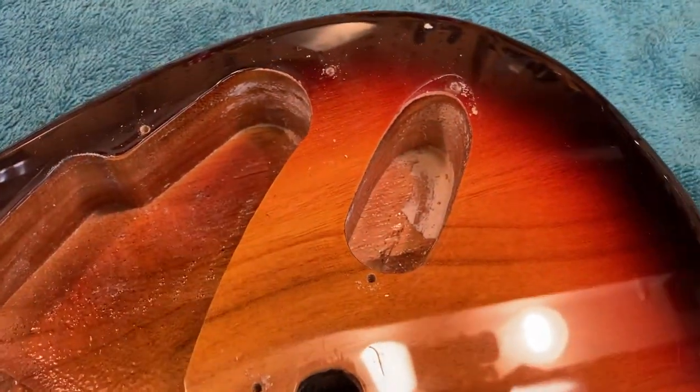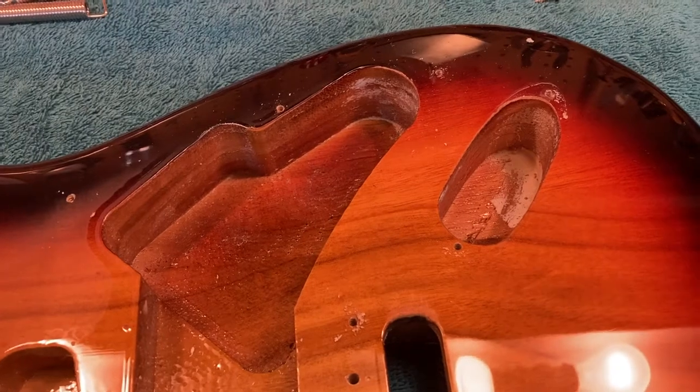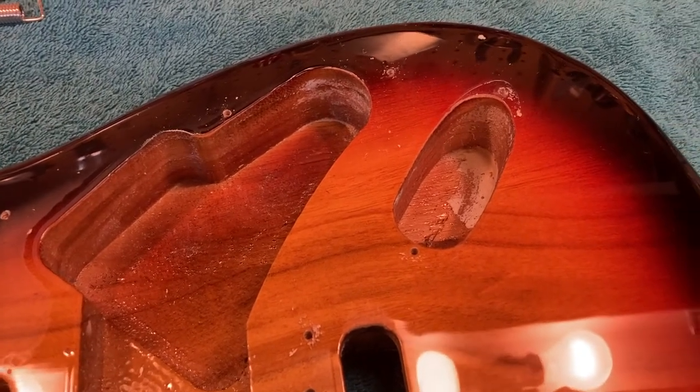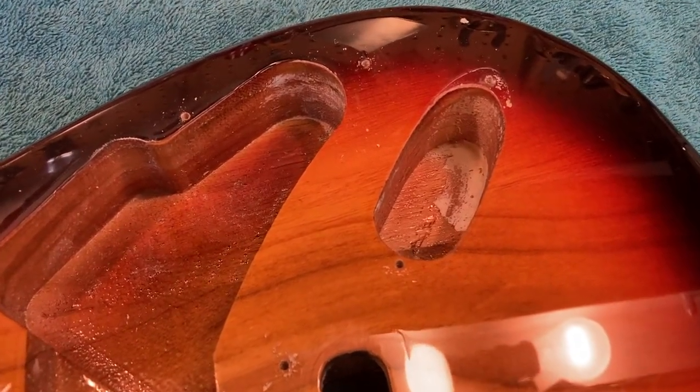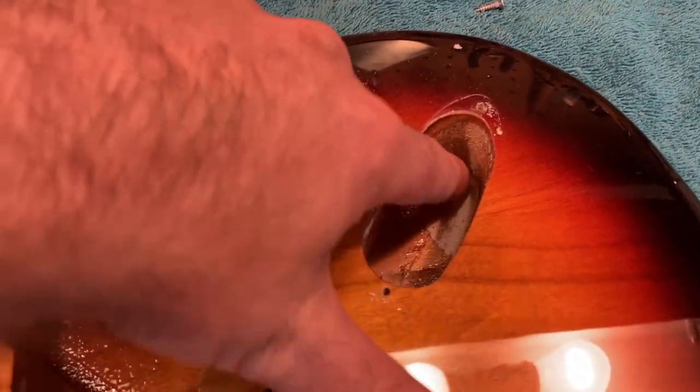Hi, this is Drew Jones of Drew's Guitar Shop in Seattle, Washington. Today I just wanted to do a really short video, kind of answering a question that I know I had when I got into working on guitars when I was a teenager, which is: what is this white powdery stuff that's on the inside of the guitar?